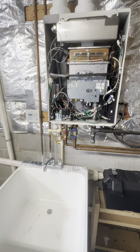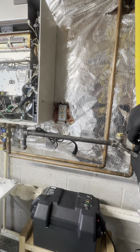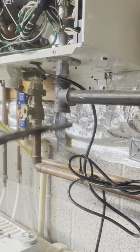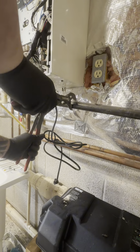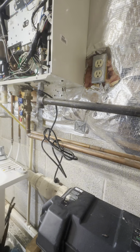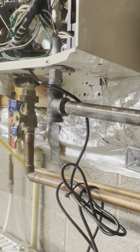We got another tankless water heater here — this is one I actually did service on. I did a descaling, did a mighty fine job of that, but I called the manufacturer because it was still throwing the same code. The manufacturer said it was probably the thermal fuse.